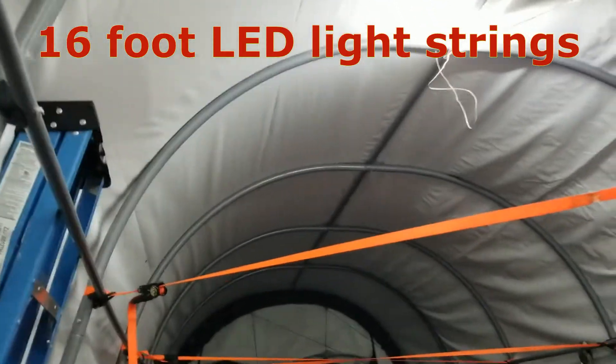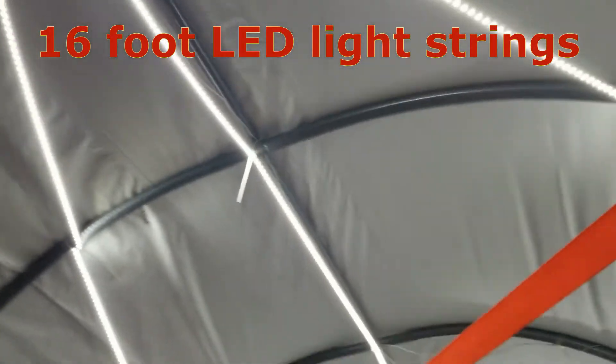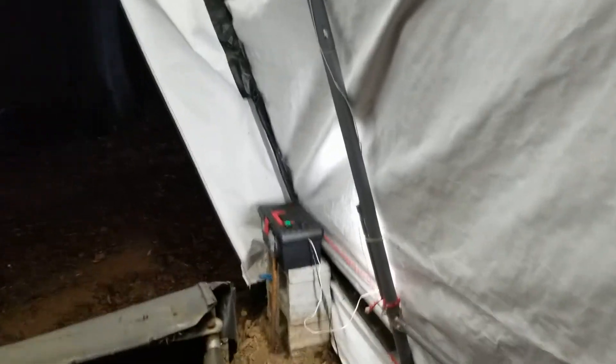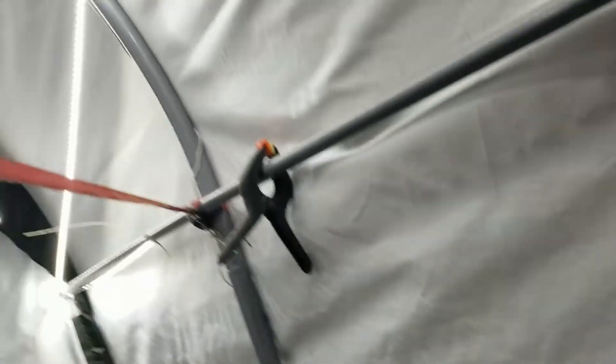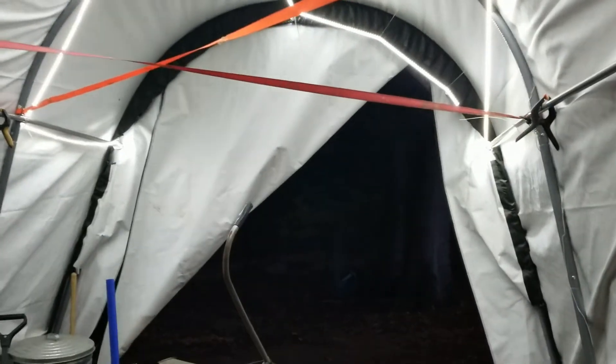The nice thing about these sheds is they're all white on the inside, so it reflects the light a little bit more. I have three strings — coming off my toolbox, I just ran that white wire up along the frame here up to this point, where I hooked into all three of these 15 or 16 foot strings, and then just cable tied them to the edges. You can see it puts quite a lot of light in here.